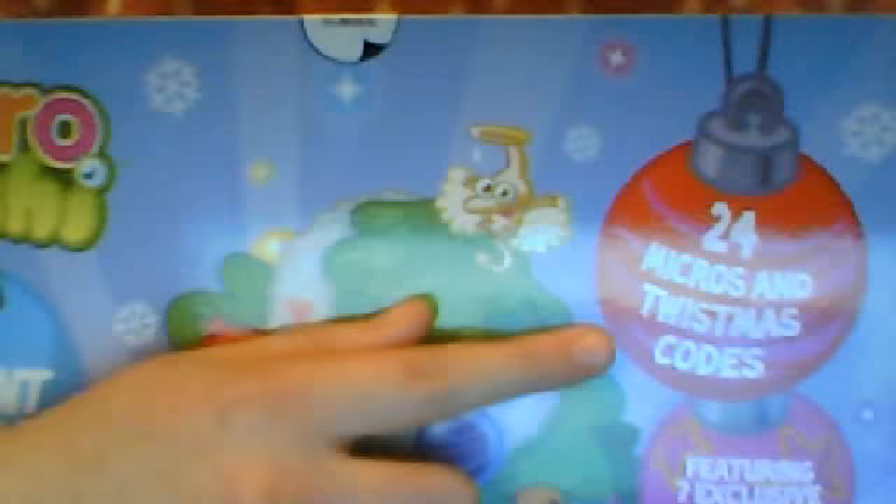I'm really happy because this is my advent calendar. It is the Micro Moshy advent calendar. It includes 24 micros and Twistmas codes. And it features 7 exclusive Micro Moshlings.